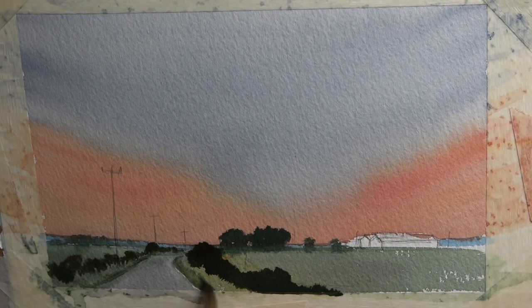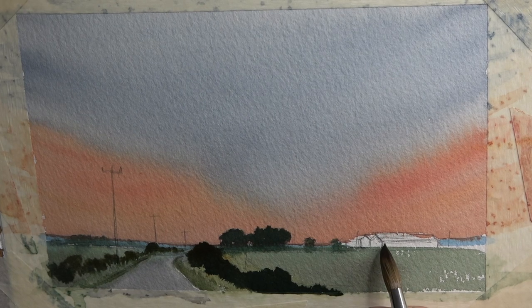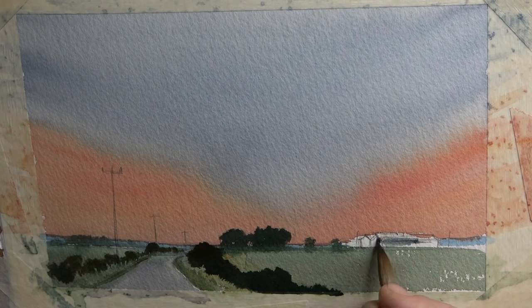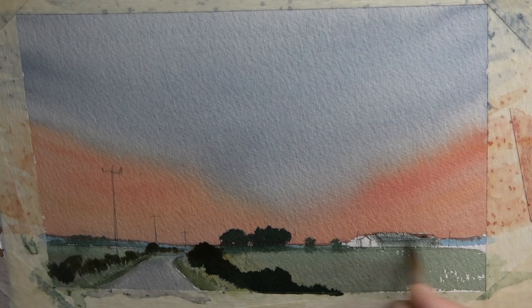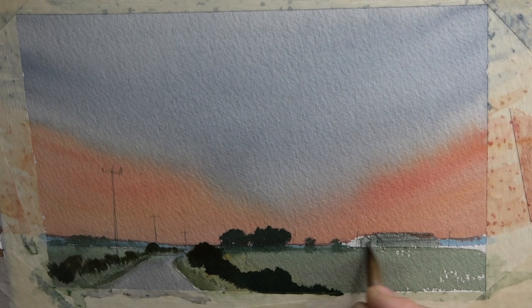If you think the edge is too hard, just tap it away with a damp brush — not too much water, hardly any water — and just break it off so it becomes less of an edge and more of a blend. So we're pretty much done in the foreground. Now I've got to concentrate on the buildings — the color of these buildings is quite a violet blue, so I'm going to go in very quickly with some ultramarine violet and a little touch of indigo, and suggest a pale wash across the roof and down into the front of these two buildings.